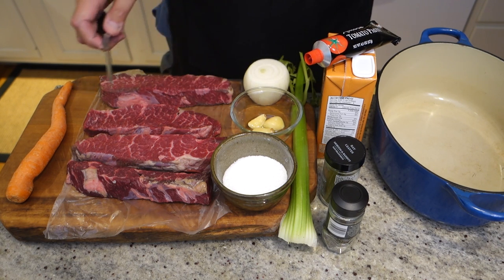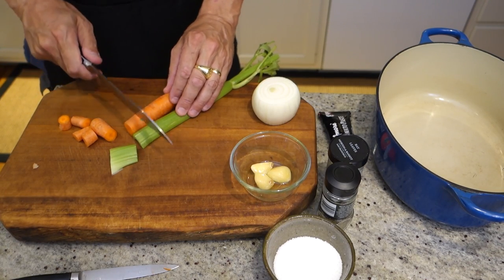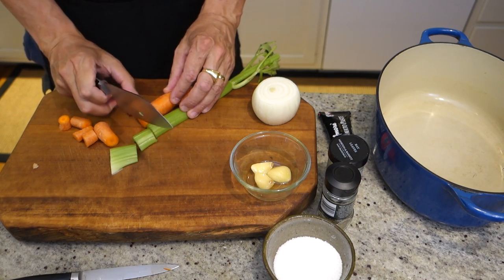So let's chop up our ingredients. I'm just going to use a very rough chop — it's just for flavor in the braising liquid.